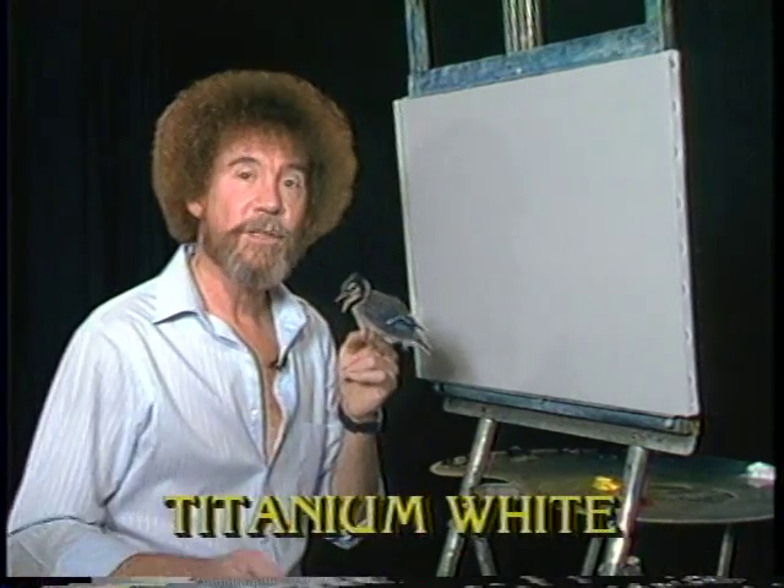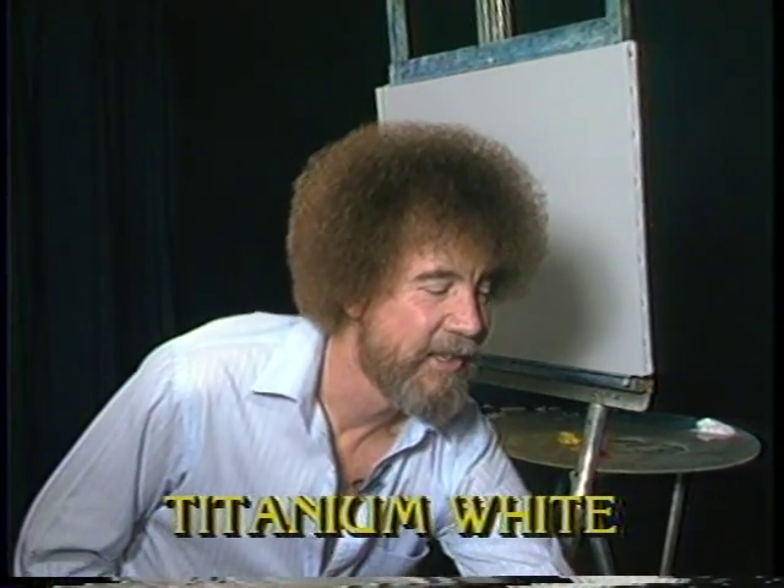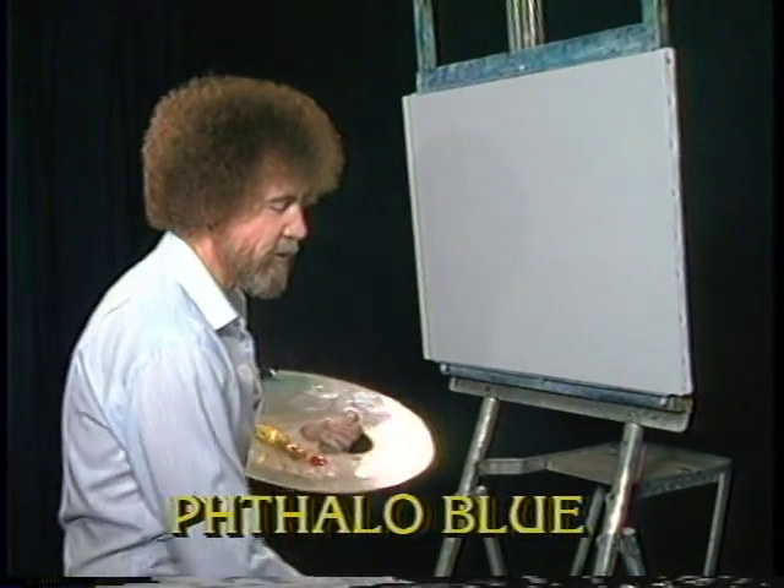While I'm doing that, let's have them run all the colors across the screen that you need to paint along today. I'm just gonna set him right over here. There you go. And while they're running the colors across the screen, let's go ahead and get started.